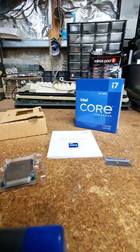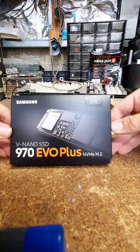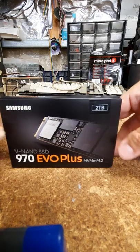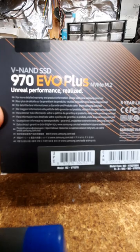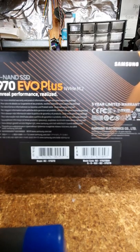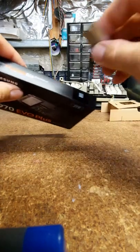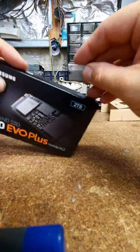Next up, a two terabyte Samsung 970 Evo Plus NVMe - a nice little drive with unreal performance and a five year warranty. I'm expecting there wouldn't be much in this packet, sometimes you get a sticker if you're lucky.